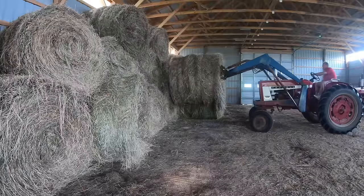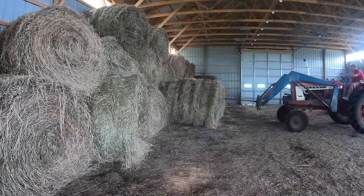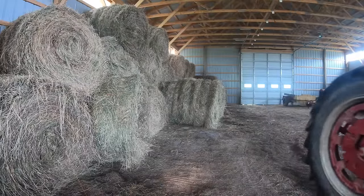Inside the barn, I stack the bales three high. There's so much of my old junk in here that it gets hard to maneuver after a while, and by the end of the season the barn's pretty full of hay.